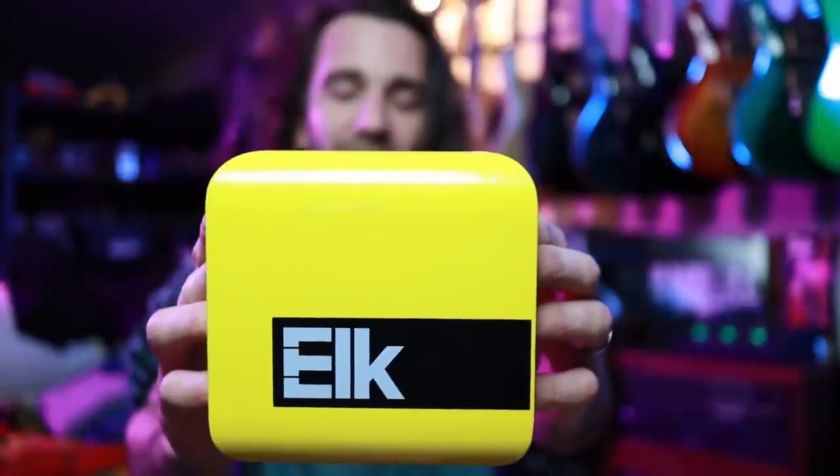Welcome back legends. I hope you're all fantastic. On today's video, we're going to talk about this magic little yellow box, the Bridge from Elk Live.